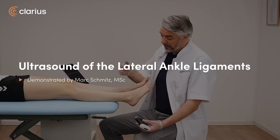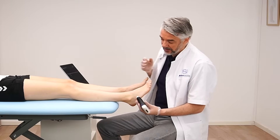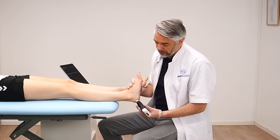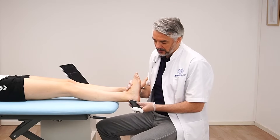To scan the lateral ligaments, starting with the calcaneofibular ligament in longitudinal plane, the patient is still in the supine position. We're going to dorsiflex the foot and then connect the lateral malleolus with the calcaneal bone.